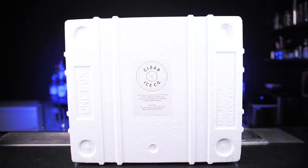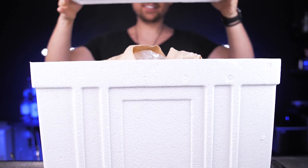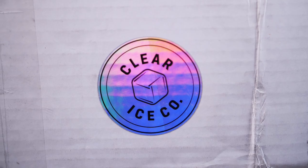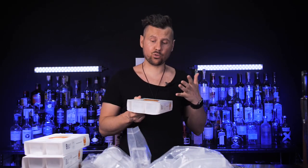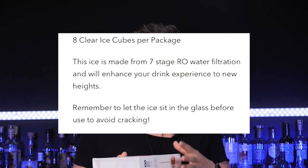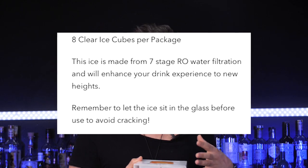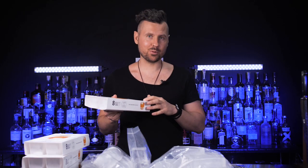Inside the regular box there is another styrofoam container, and they also included dry ice so it gets really cold inside. They gave me a heads up that I shouldn't keep it outside for too long and should store it in the freezer shortly after receiving it. The description on their website says that for the clearest and cleanest ice, they use a seven-step filtration process to remove all particles from the water and form a solid cube of ice.